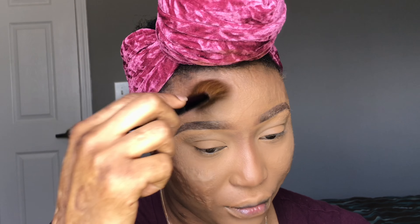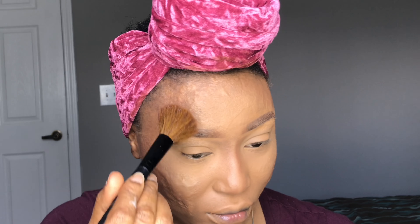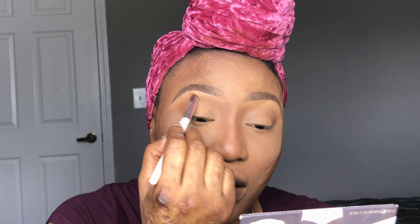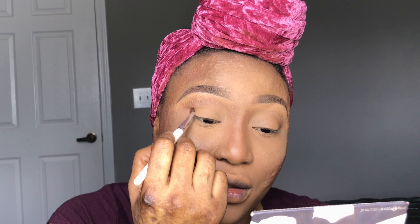I'm going in with the same Ebony bronzer, going over lightly with the same contour powder just to give my eyes a little depth. I'm going for a very natural look.